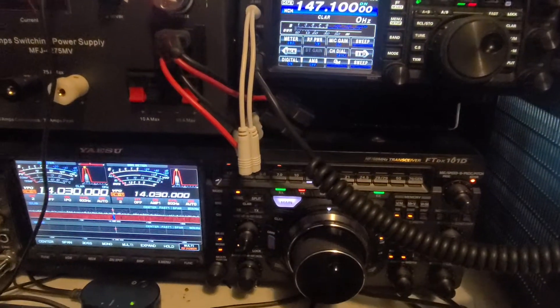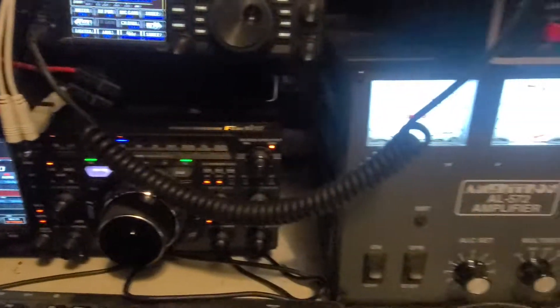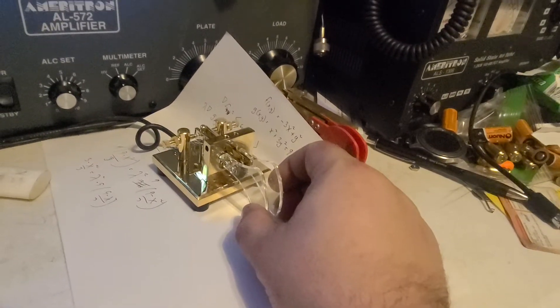Here's my radio - this is my FTDX-101D, and I'm tuning into 14030. We also have my amplifier and my keyer. This is a fairly new keyer. Here we go.